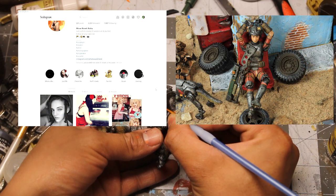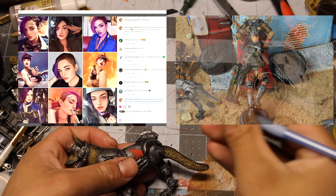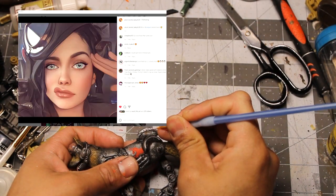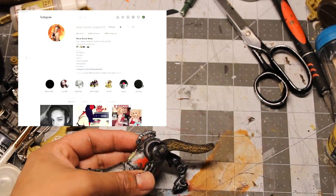Special thanks to itembombbaby4.20 on Instagram for voicing my Brotherhood of Steel Soldier. She is a multi-talented Fallout content creator, she did an excellent job and you should definitely go check out her work. Link in the description.